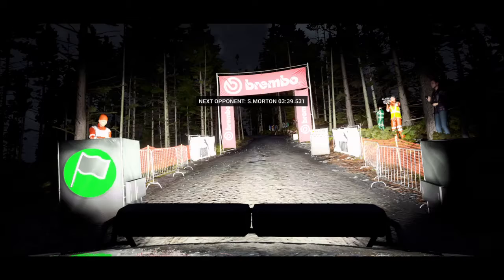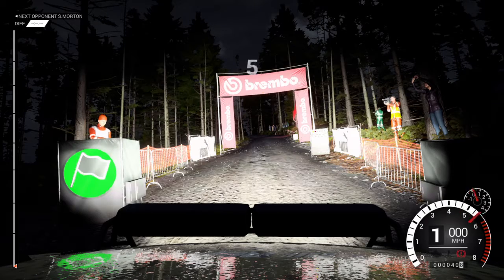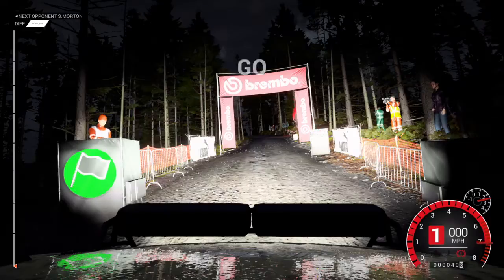Looks like the bumps and scuffs hasn't affected the mechanicals. Five, four, three, two, one, go.